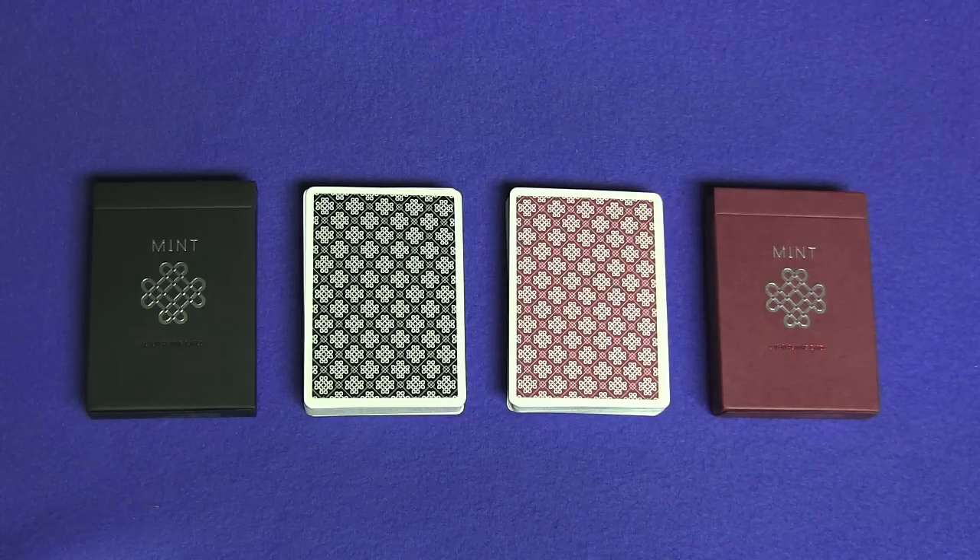Hello again everybody. Today I'm going to show you a really easy, great card trick and tutorial. I'll be announcing the winners of the signed deck giveaway from my last video, plus I'll be giving away six decks of the black and the raspberry mint cards.